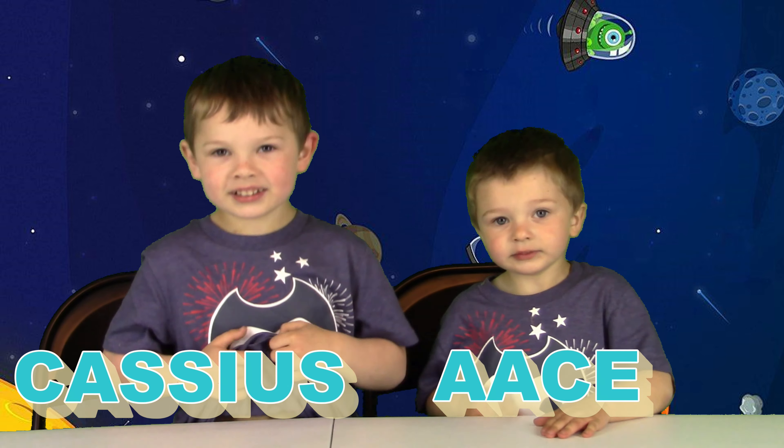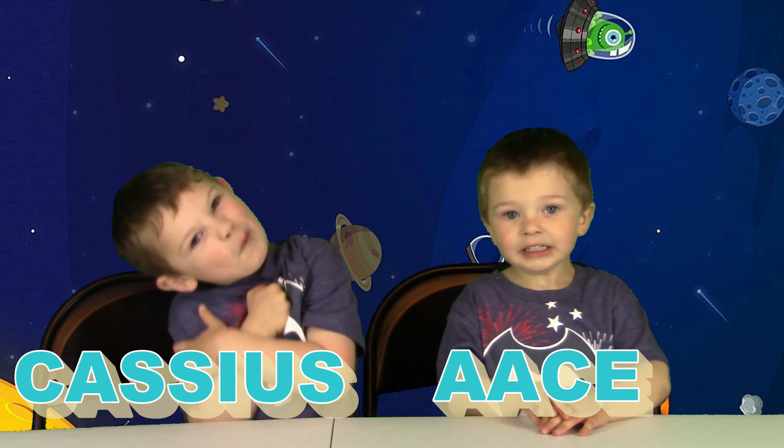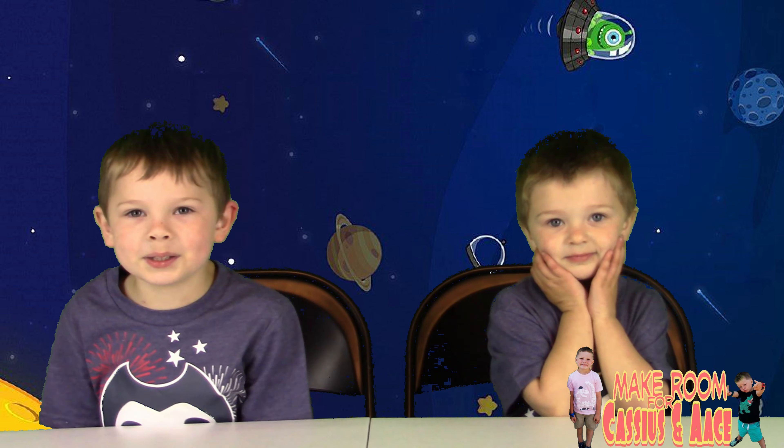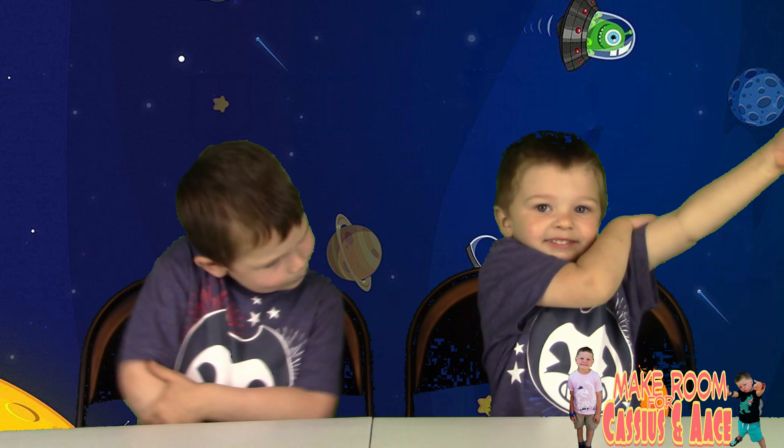Welcome to Cassius and Ace, everybody! What are we going to play with today? Venom toys! Nice, all right, let's get going.